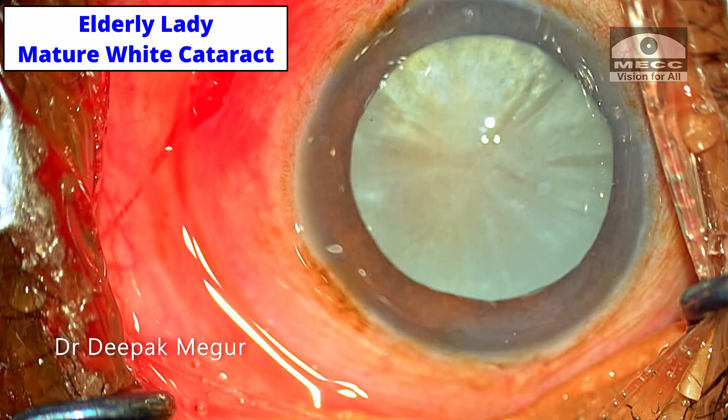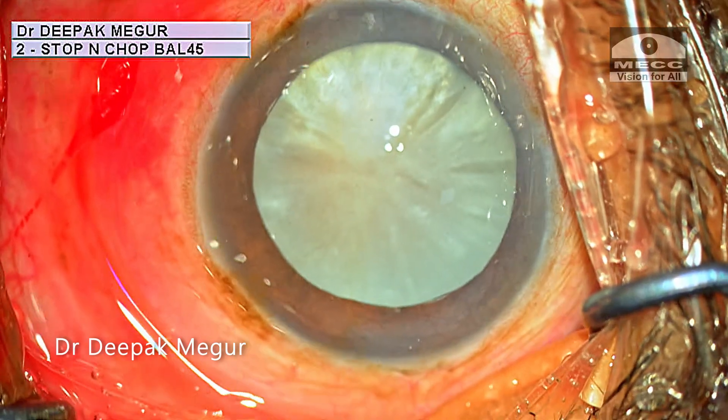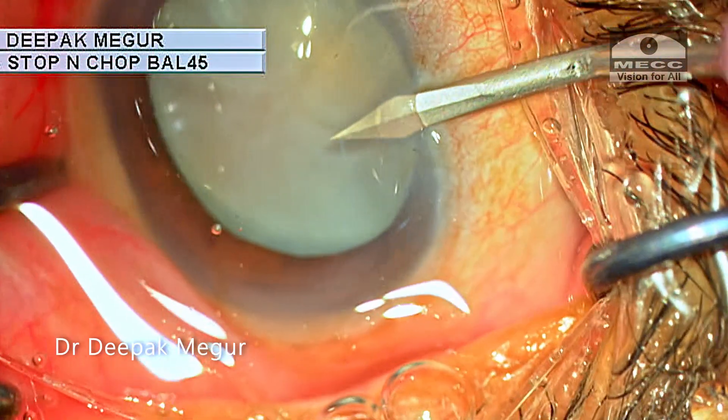This is an elderly lady with a mature white cataract who is scheduled for surgery. It does look innocuous and like a routine case — nothing suspicious about it.